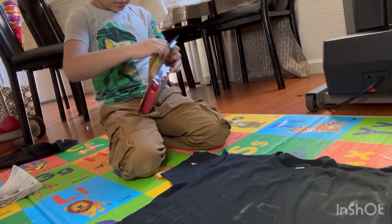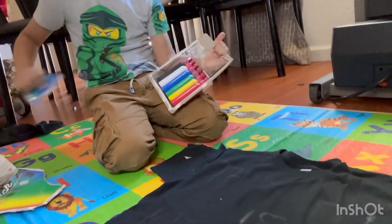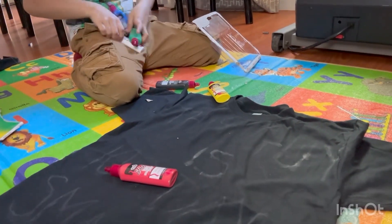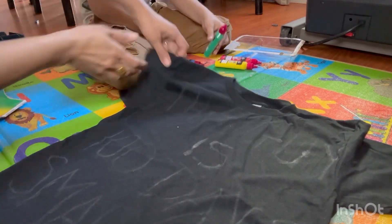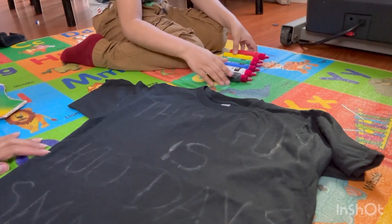We have to stick or paint or do whatever we can - put 100 on it. So I try to do something. I bring this black t-shirt for him. You can take any t-shirt, and I try to write on it. You can see - this guy is 100 days smarter. So I write it on it, and we already opened the colors.